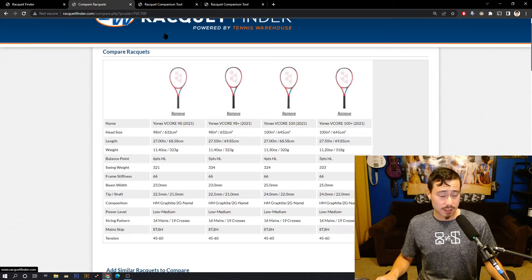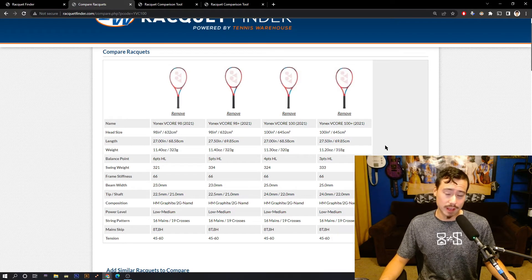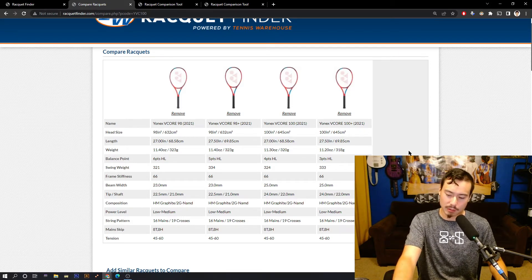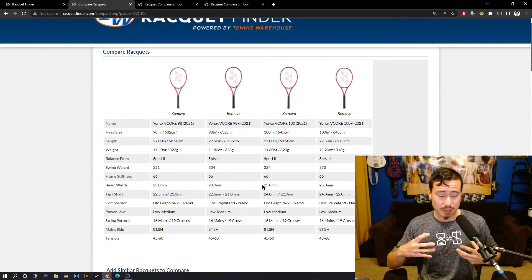I'm also going to do more in-depth comparisons between the VCore 100 and the VCore 100 Plus, because they are more different than just the length. Initially I didn't think so — I have some earlier content saying whatever applies to the extended length racket basically translates to impressions of the standard length, but that's not quite true. It's more than just that, and I didn't realize until I looked at this tool.